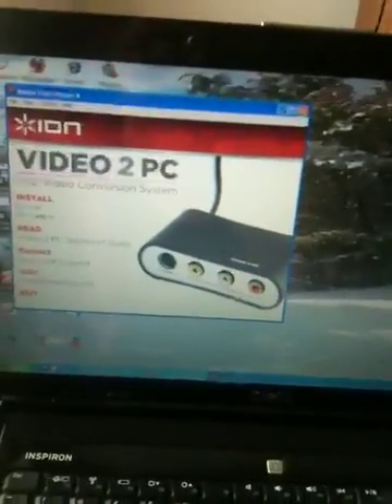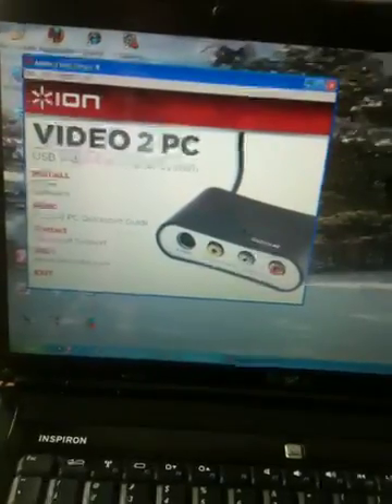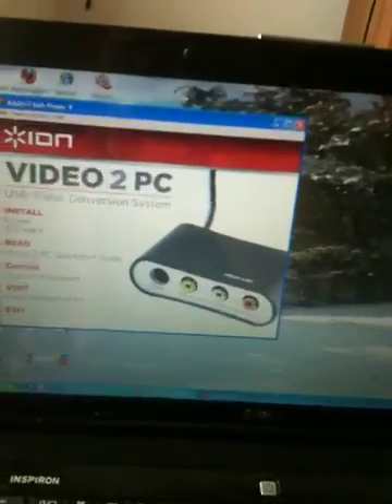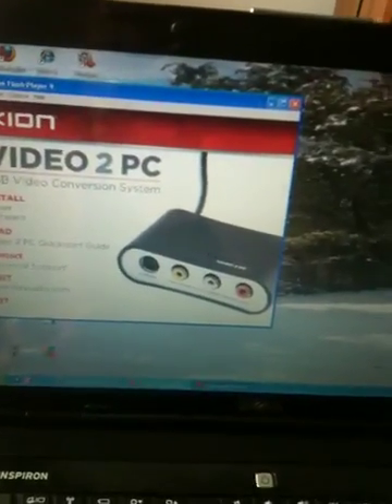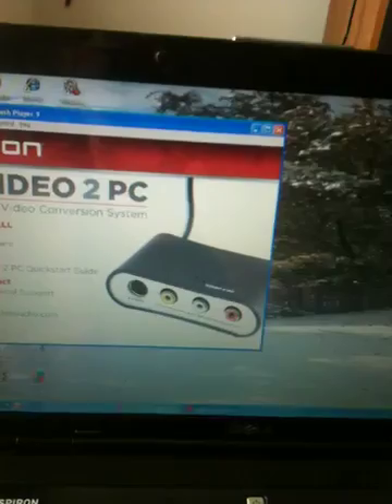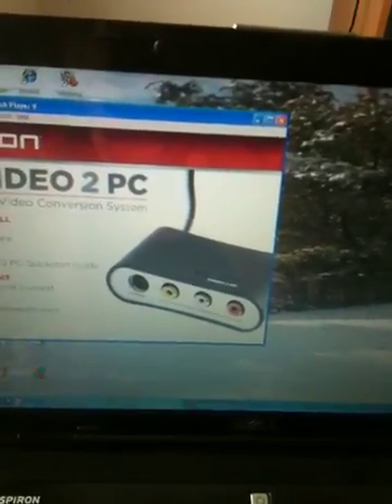You may want to have a fairly powerful computer if you plan to archive videos, because they take a lot of memory. I'm running mine on Windows XP on a Dell Inspiron 15 with about four gigabytes of RAM and a dual-core 2 processor.